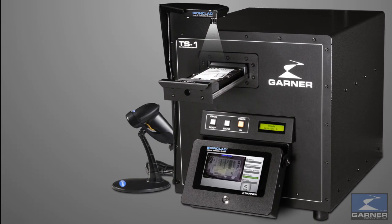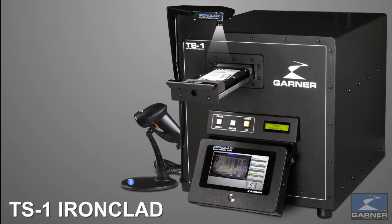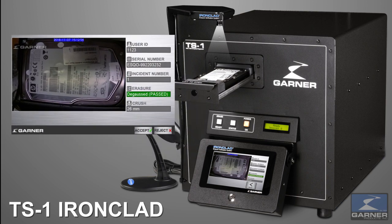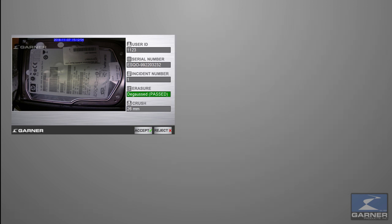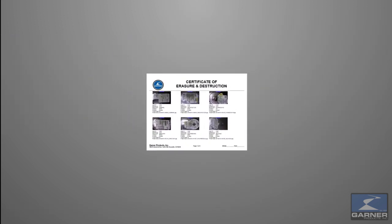To automatically generate a Certificate of Erasure and Destruction for archival and audit purposes, use Garner's exclusive Ironclad Erasure Verification System. Ironclad captures a JPEG image of the degaussed hard drive and generates an exportable erasure and destruction report complete with JPEG images, date, media serial number, operator ID, witness ID, location, and destruction results.